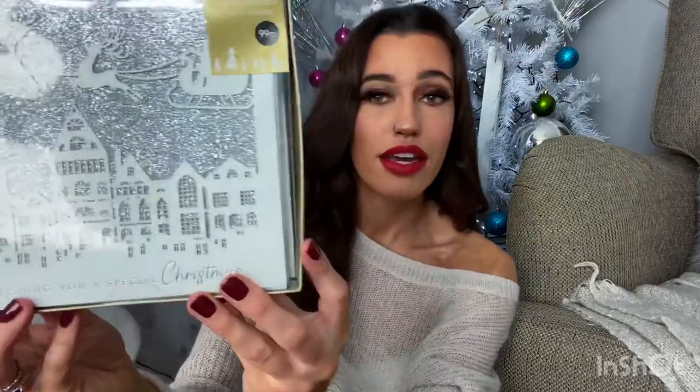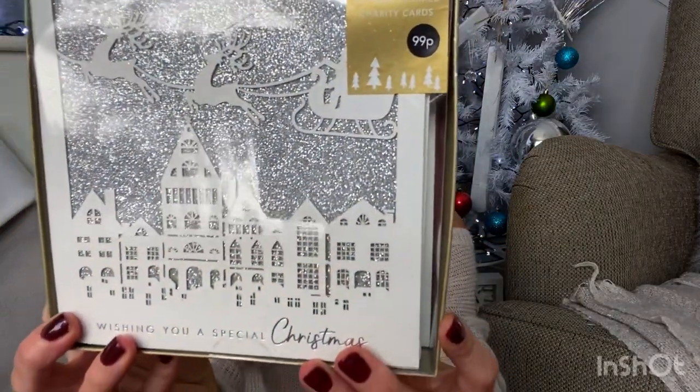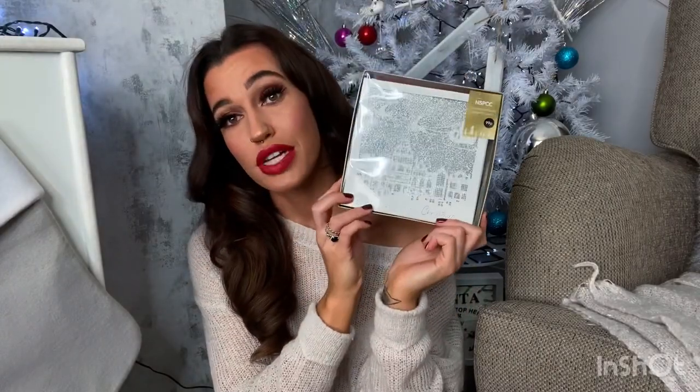Next I bought some Christmas cards. I buy named cards for close family like my mum and dad, but for friends, more distant family, and neighbours I go for normal packs. I thought these were really cute — they were only 99p for 10, and I think they're really pretty, so I picked some of those up.